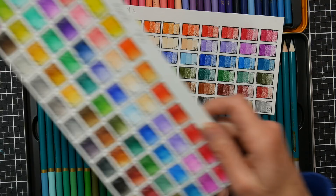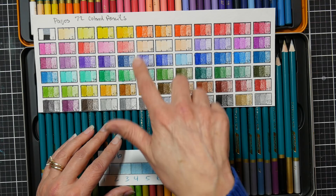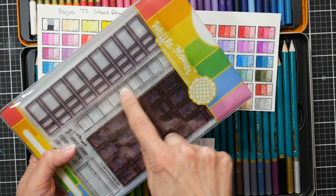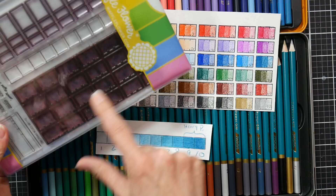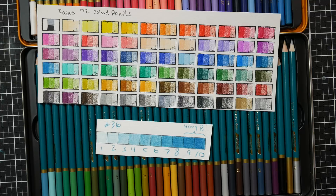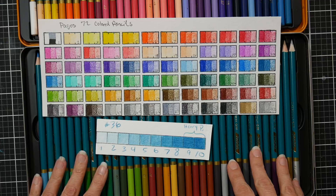Layering is something colored pencil artists are probably interested in, and this is actually the first time I've done a formal layering exercise. For my swatch boxes — people always ask how I get those — they're a stamp set by Waffle Flower with a 10-step grayscale for layering examples. I stamp out a full sheet of watercolor paper and cut it as needed. There's also a free printable on the Waffle Flower website if you want to print your own. I don't usually swatch colored pencils — I typically just look at the tips of the leads.